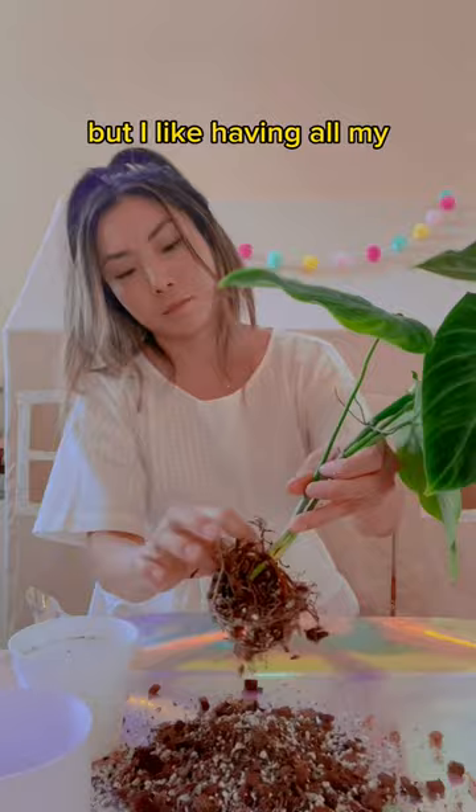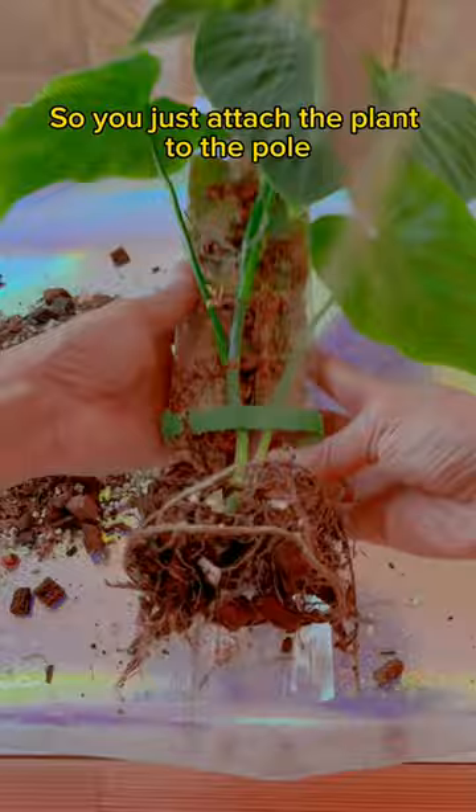Can you tell what kind of teacher it was? A cool one! So you just attach the plant to the pole, and then you just stuff the bottom of the pole with some soil.